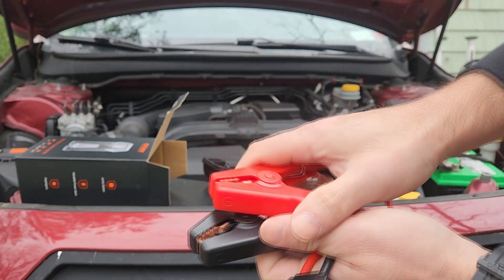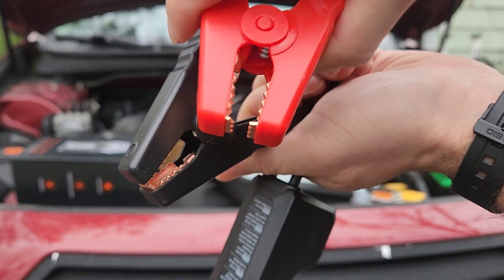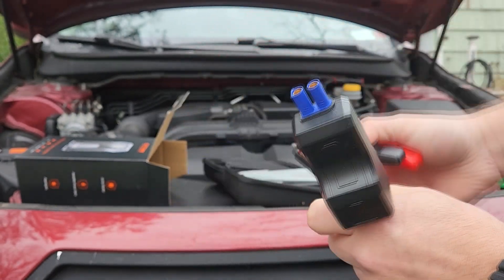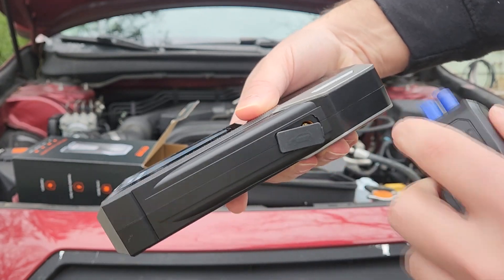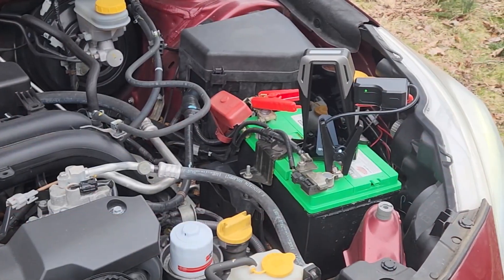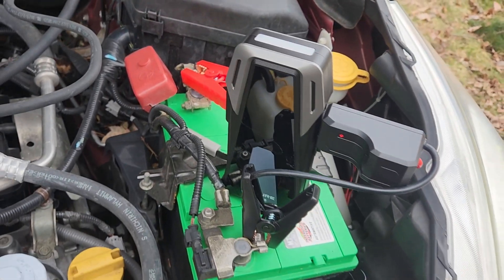With the metal edges it gives you added durability, and the four-in-one light gives you flashlight, strobe, strobe in orange, and of course the SOS signal. You can't go wrong with a battery charger jumper portable power unit like this, and the hard shell case just gives it an extra layer of luxury.